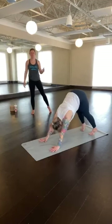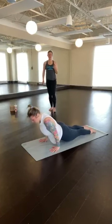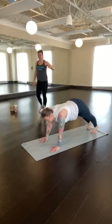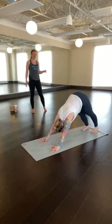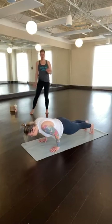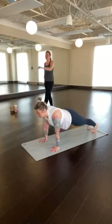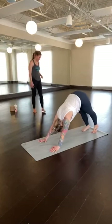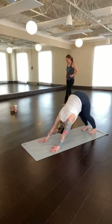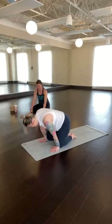Inhale, come forward into high plank. Exhale to lower — elbows stay in strong with control. Inhale, upward-facing dog or gentle cobra. Exhale, slowly with control, bring your hips up and back — downward-facing dog. Inhale, come forward, high plank. Exhale to lower. Inhale, upward-facing dog or gentle cobra. Exhale, slowly back to downward-facing dog. Big inhale through the nose. Exhale, sigh out through the mouth. Bring your knees down to the mat, coming behind your wrists. You can grab a drink of water here if you need.